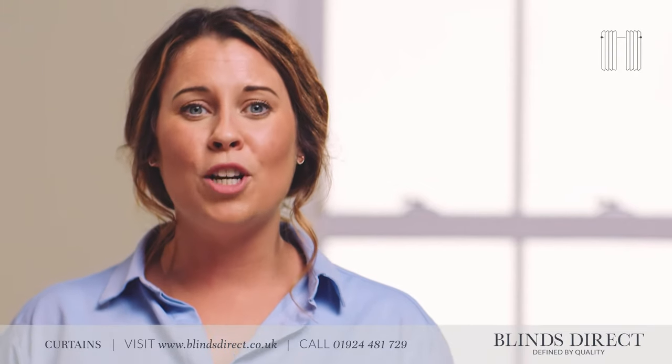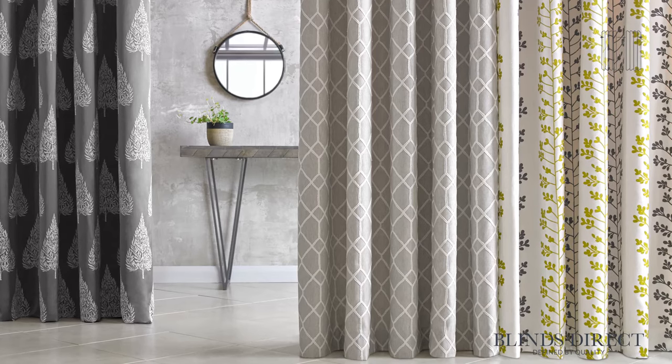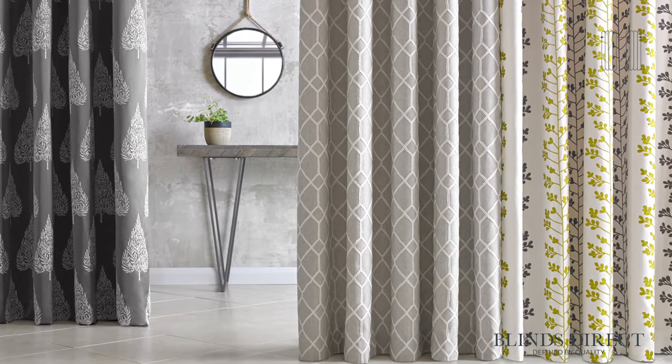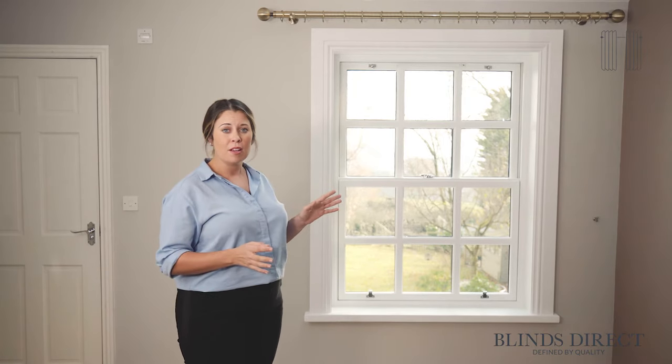Hello there, I'm Jess from Blinds Direct. Today I'm going to be showing you just how easy it is to measure up for your brand new curtains. Measuring up for your new curtains takes less than five minutes and it's really simple to do. Today we're going to measure a curtain pole for this window — a simple traditional window that you might find in any room of your home.